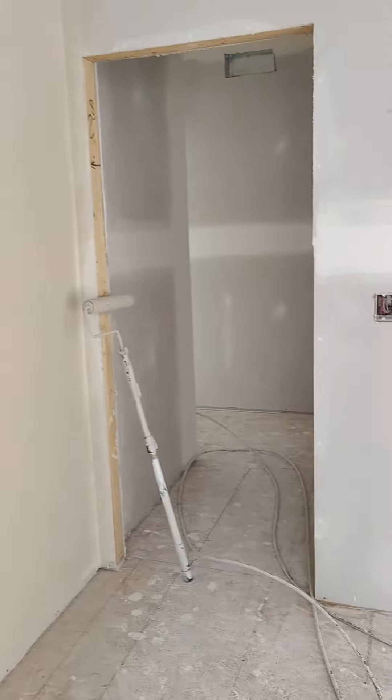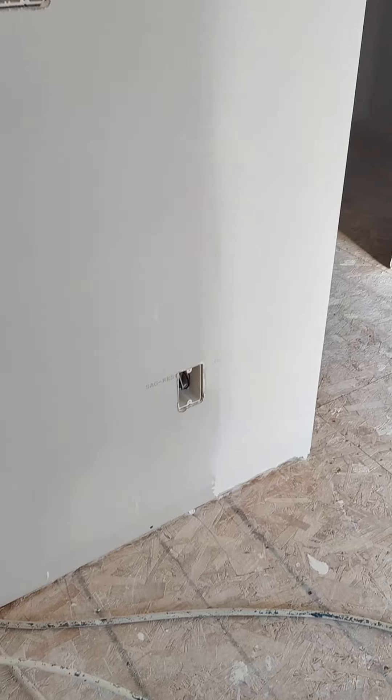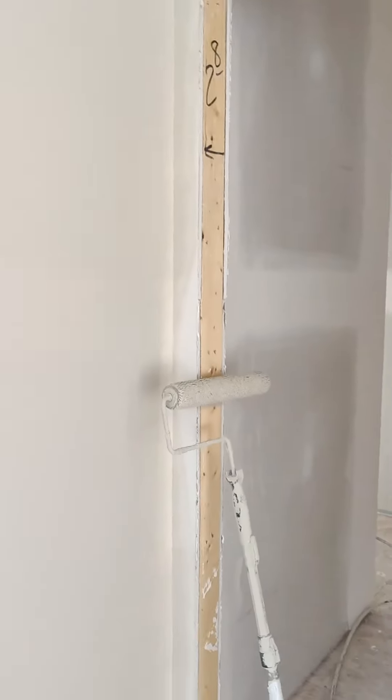All right guys, prime time. Primer the house today. I was going to show you how I do it. So first you want to run around vacuum the outlet that's about a foot away from the floor. Dust all your ceiling lines inside corners. Then get yourself some paint and a roller.